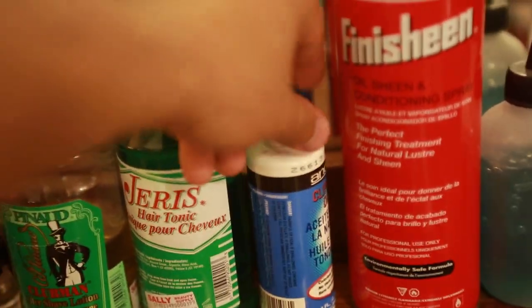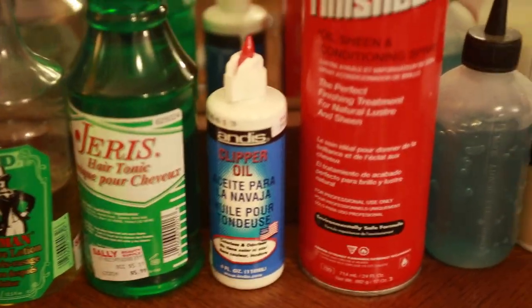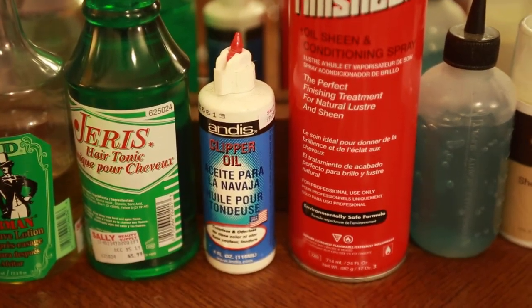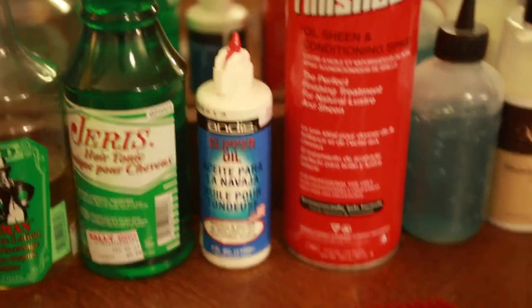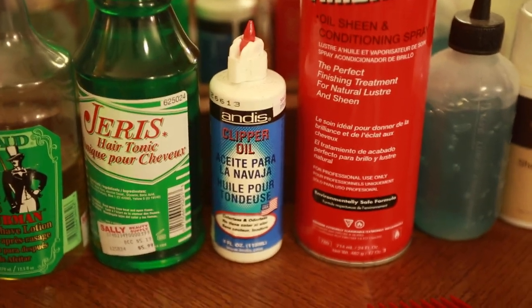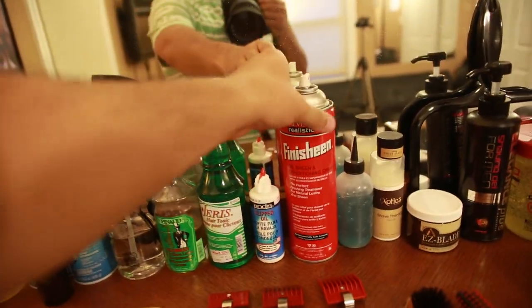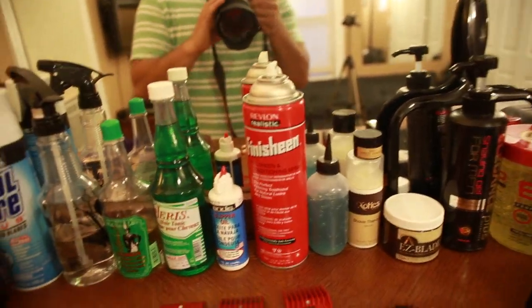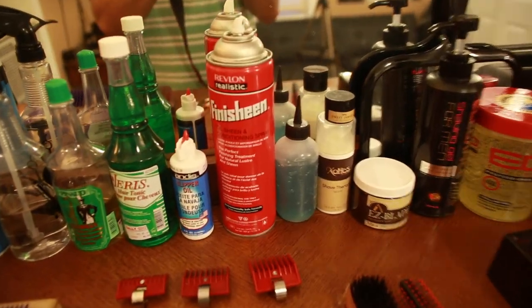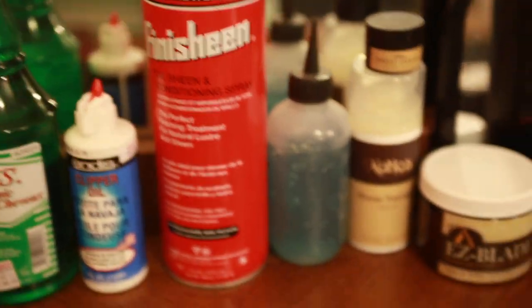The oil — oil your clippers. I don't do it every haircut. Some people say you should, the manufacturers say you should, but they're also the ones that make the oil. So the faster they get you to buy another oil, the more money they make. Finish Sheen — this is basically just an oil sheen spray for the hair. It makes you feel like you look a little better but you really don't. It just smells good and makes you feel like you have a glossy head.